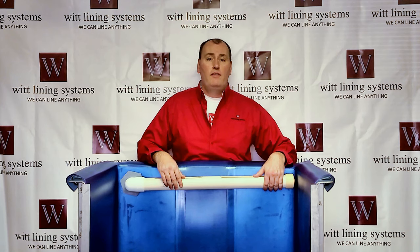For more information on our PVC liners, please visit our website at witliners.com. Once again, I'm Andrew Hotchkies — thank you for watching this video.